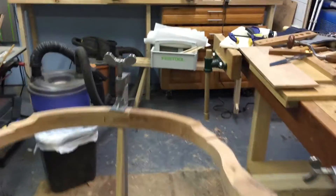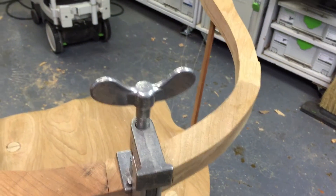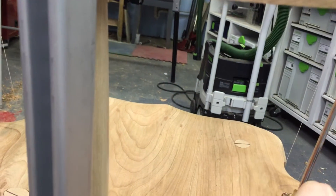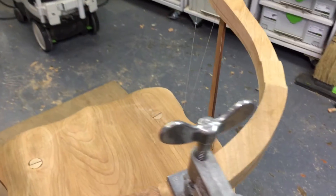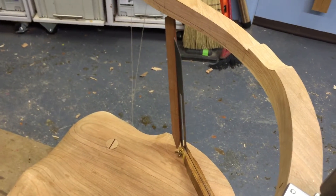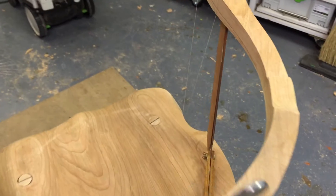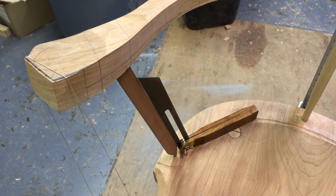I can then take my sliding bevel and set it to the angle here. As you can see, it's something like that. I've got a sight line set with one sliding bevel instead of the two that are needed, and I can then remove the assembly and drill my hole.